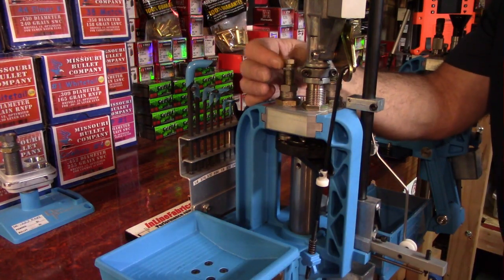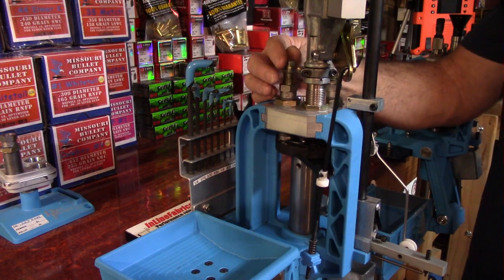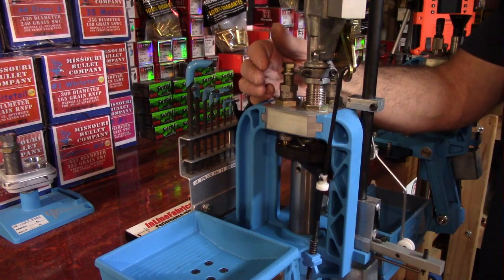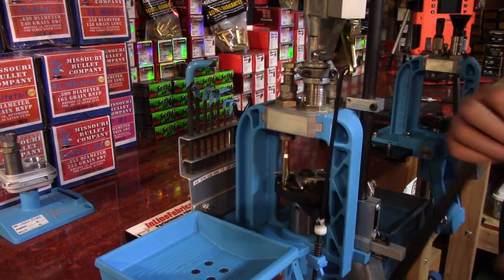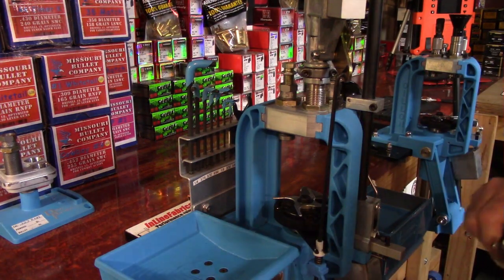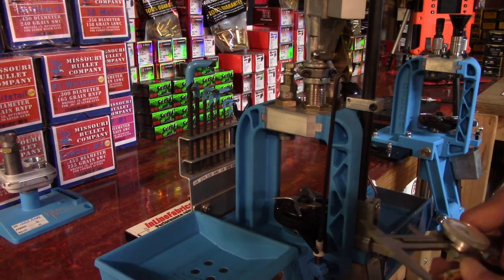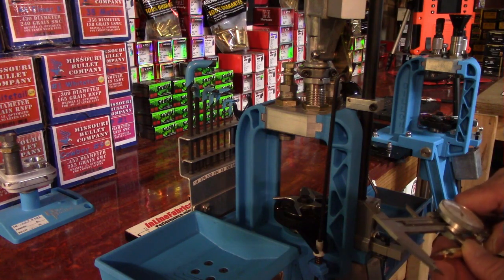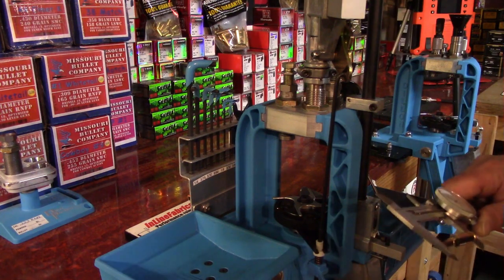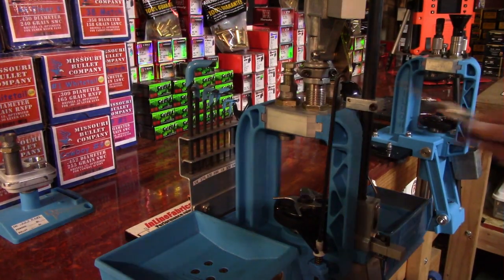Now I'm going to run this seat stem down until we're touching. I'll lower the platform and turn it about a turn and maybe another turn for now. I'll pull this out and measure it. We want a cartridge overall length of 2.250 inches, and I'm sitting at 2.282 inches.